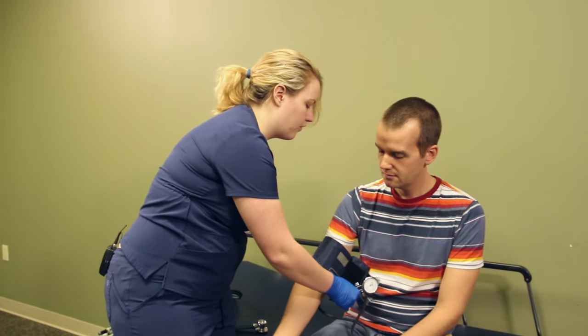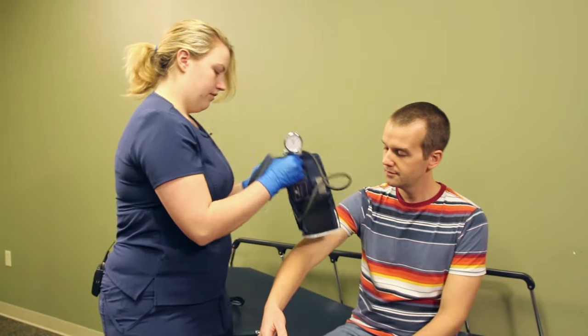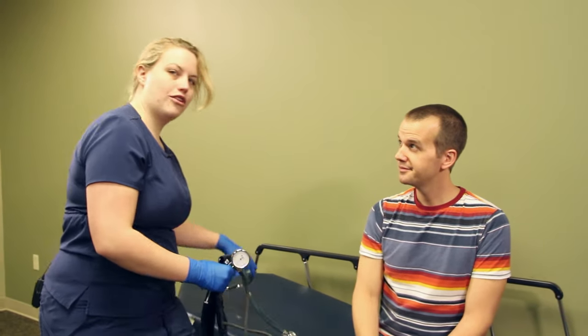Now we're going to remove our cuff and thank our patient.